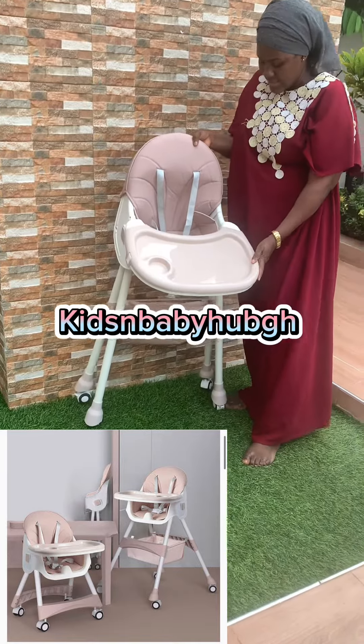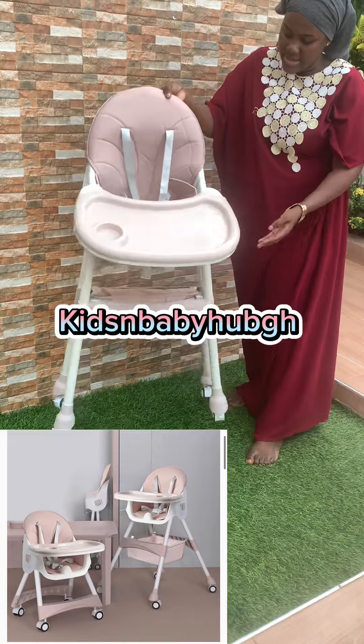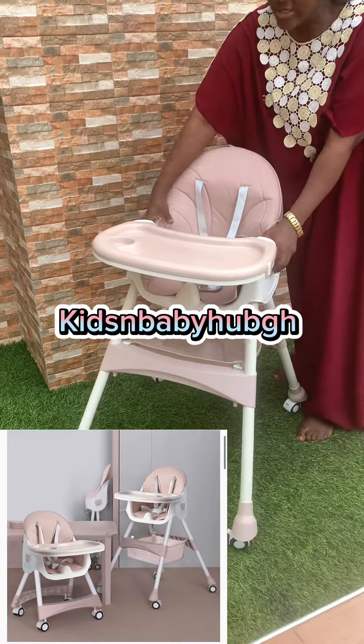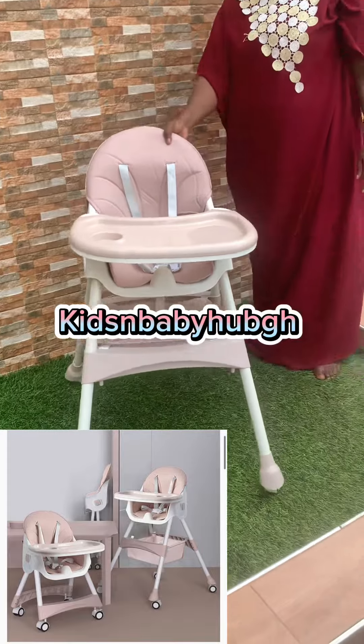It can fold flat like this. When you are ready to use it again you can fold it back up — and that is it, that's how it works.